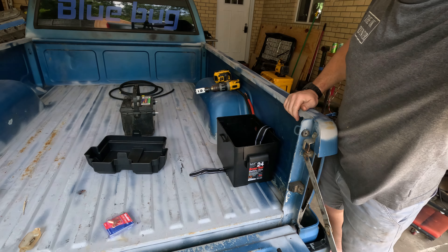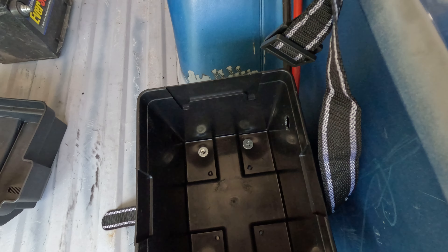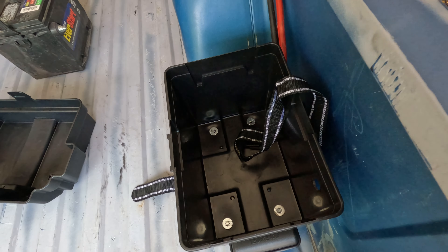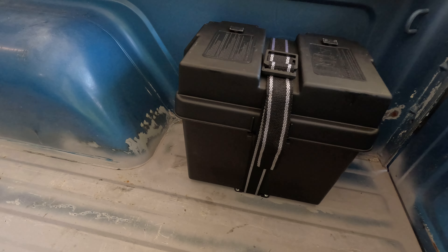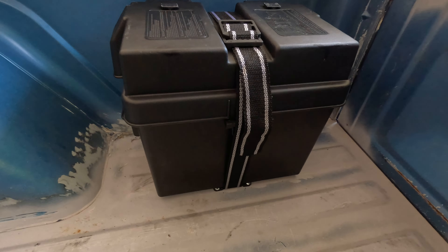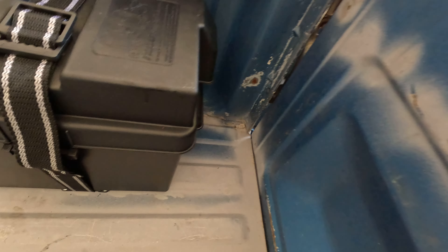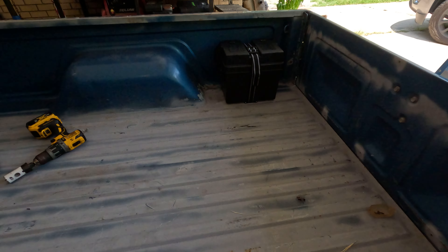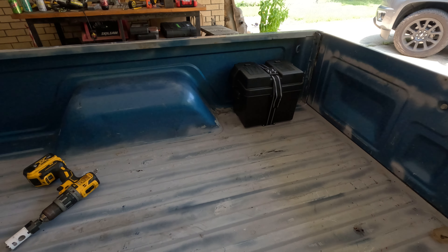Like I said, I just added the washers to help with a little bit extra hold-down power. But it's in, it's in its final resting place. Battery is in, set up, it's pretty clean. You just go straight down to the bottom, no big deal. No mess. There it is, there it is.